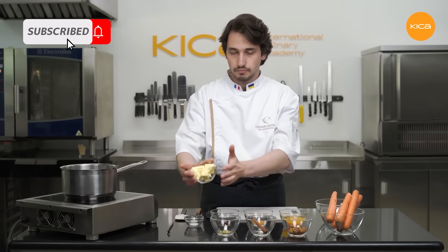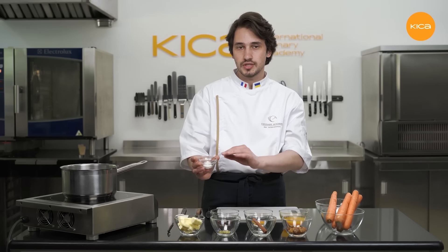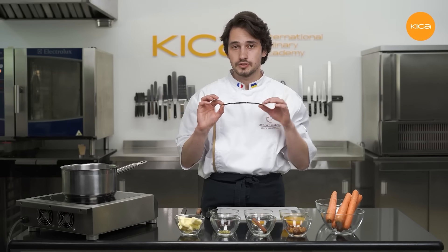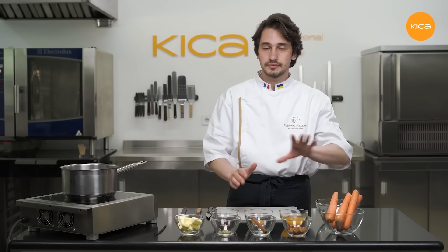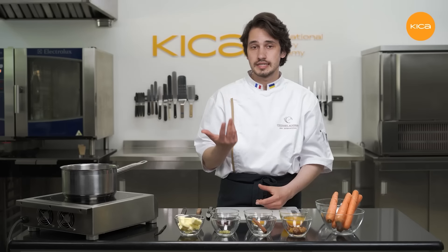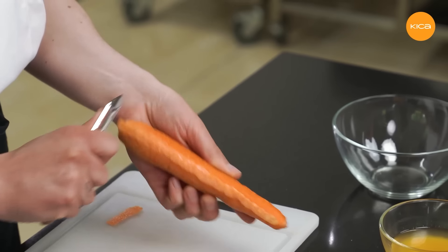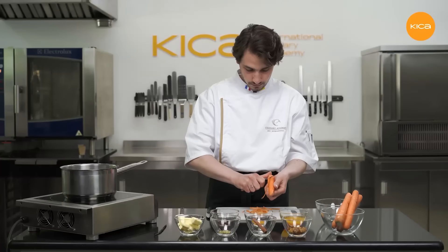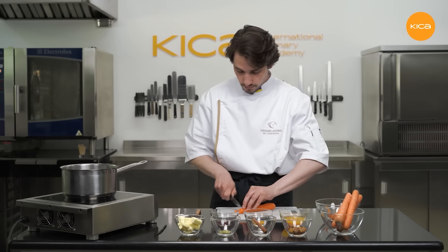Then dark rum for some extra caramel flavour, butter — just regular butter, 82% fat — then a little bit of baking soda, which will help me soften the carrots faster, and finally the vanilla pod to add some extra flavour and nice little vanilla dots inside our carrot puree. I'll start the preparation by peeling the carrots and cutting them into little chunks so that they are easier to cook and soften.